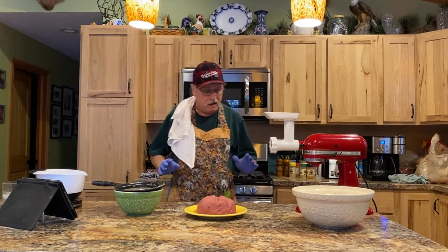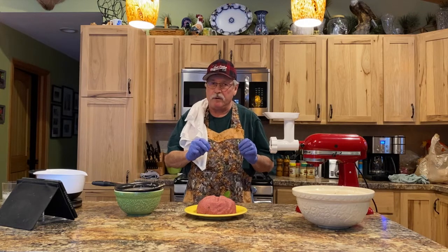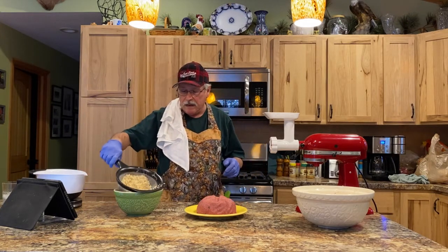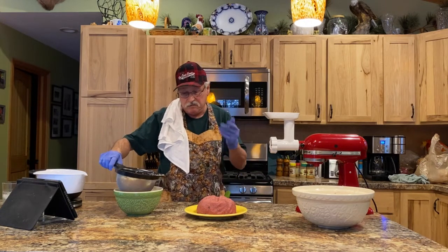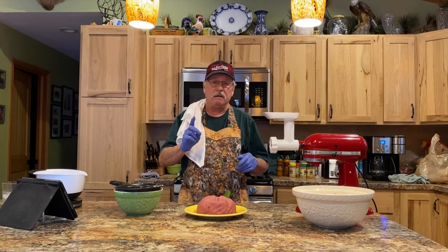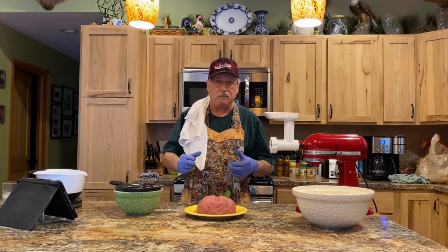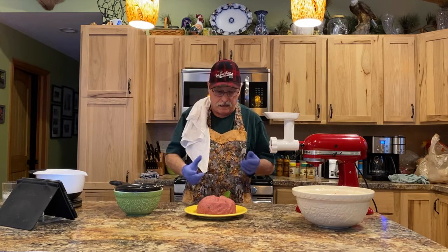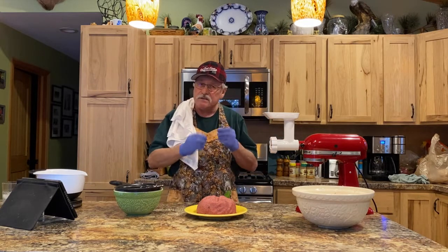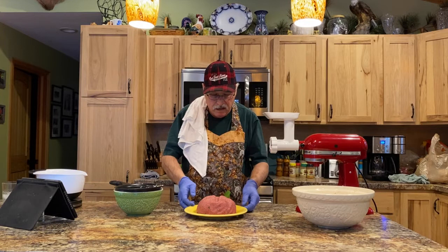We tasted it raw to make sure it didn't need any more spices — we added more and got that taste right. Then we started adding the cracked wheat, which drained very well in the colander system. Don't forget the mint — we took the mint out and added that too, kneading everything in. You need some strong hands to keep kneading to get everything incorporated. We got it to the consistency we liked, tasted it — finger-licking good — and then plated it up.